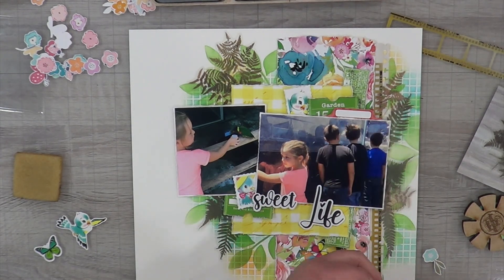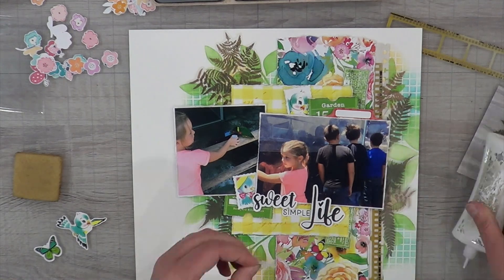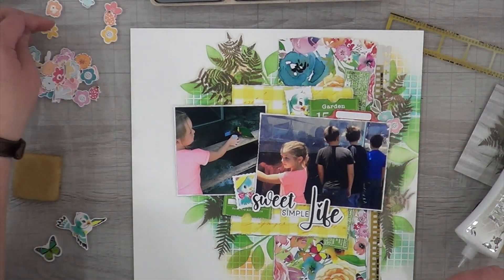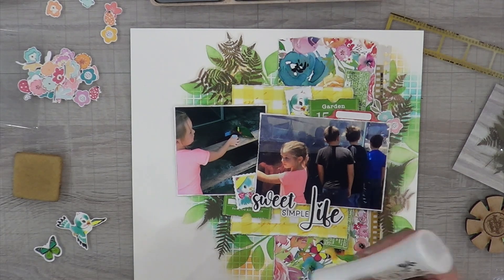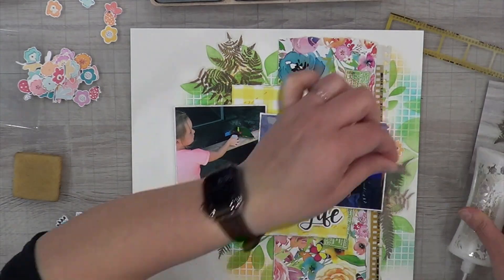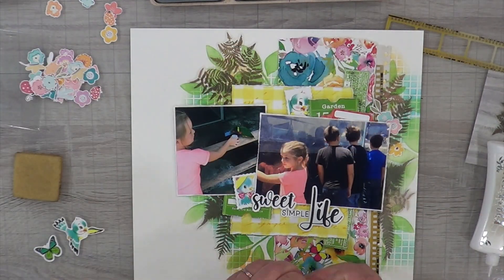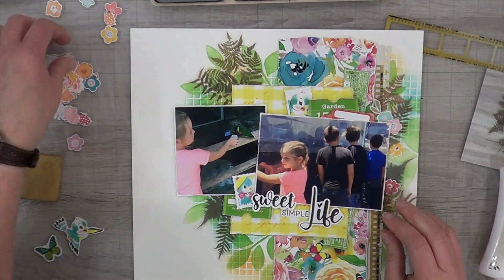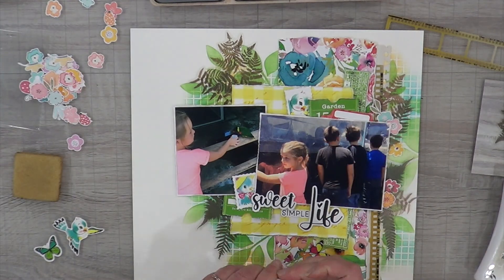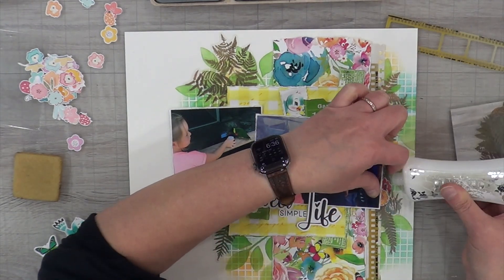For my title, I'm cutting apart whatever was on the bottom of the sticker and rearranging the words so it's going to say 'Sweet Simple Life' instead — I think it originally said 'Life Is Simple' or 'The Simple Life.' I didn't want it to say that because life is not simple! But I like 'Sweet Simple Life' because for her it is — every time I see these pictures of her just doing her own thing, that's it. She makes life sweet.